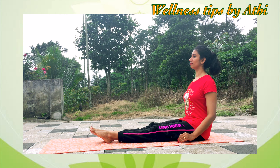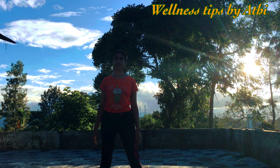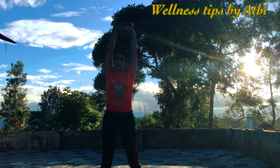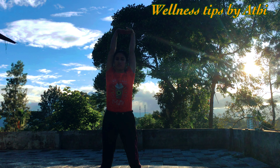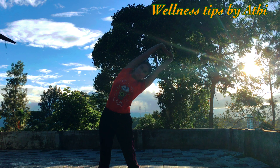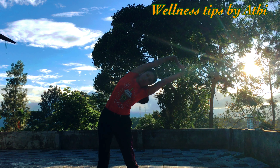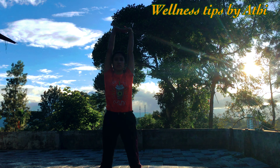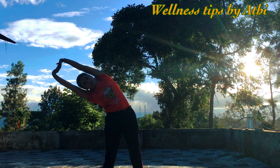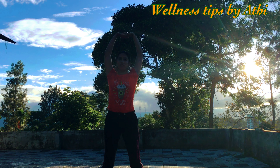Number ten: Triyaktadasana. Stand straight, feet apart. With inhalation, raise your arms straight above your head. Inhale to center, exhale and bend left — keep your posture straight, do not bend forward or backward. Inhale back to center, exhale to the right. Stretch as much as possible and feel your side muscles stretching. Inhale to center and relax. Repeat this 10 times.